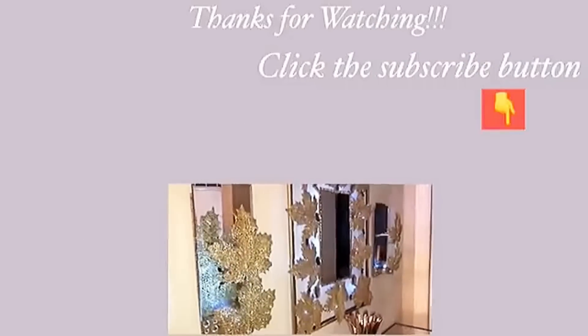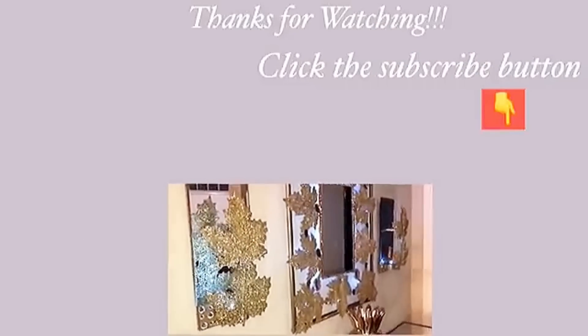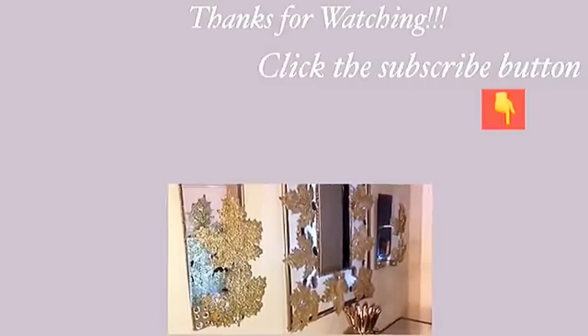Thank you so much for watching. I have other videos linked in the description box below, so check them out. And don't forget to click on the subscribe button.